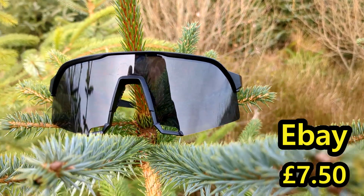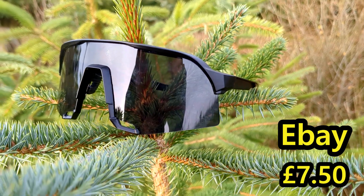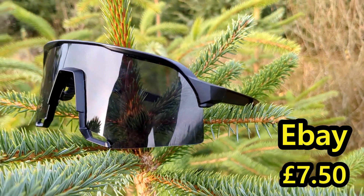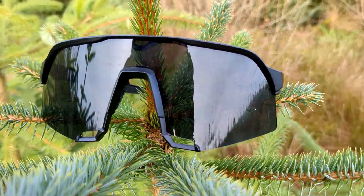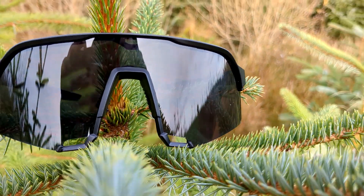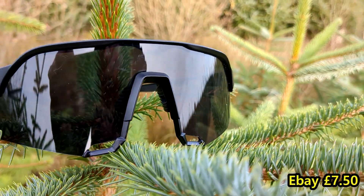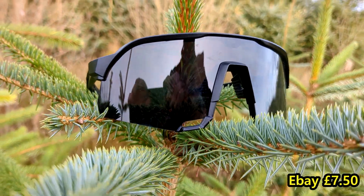I got these from AliExpress for about £7, probably cheaper than that. I recommend this style to cyclists, probably any sporty types, because I didn't think it would make any difference but it just gives you that whole field of vision and there's no gaps for the sun to get in, so it's really worth it.